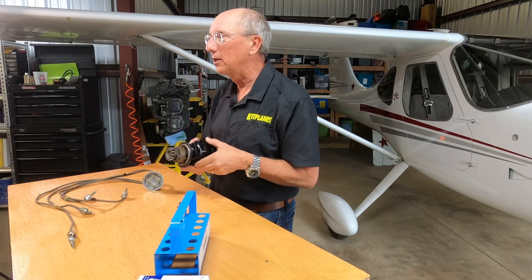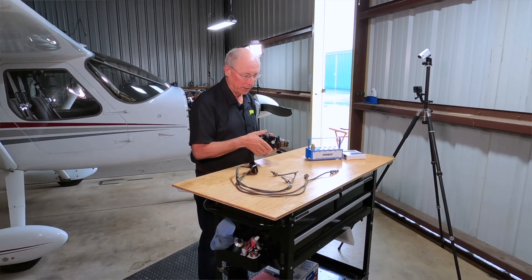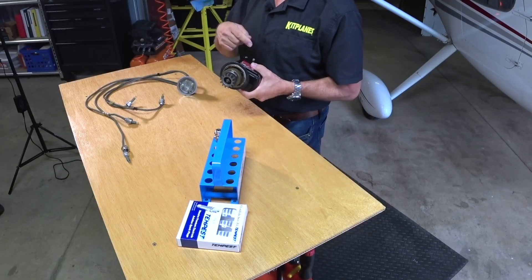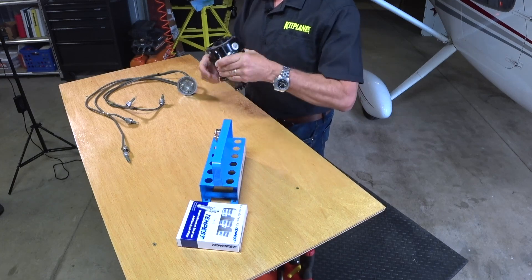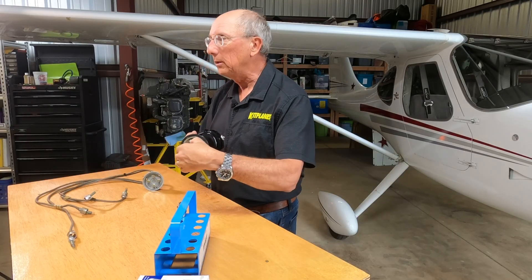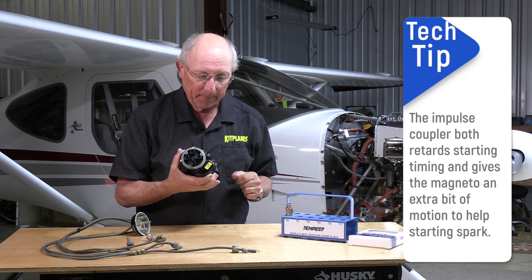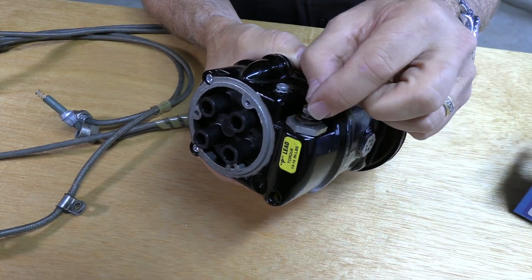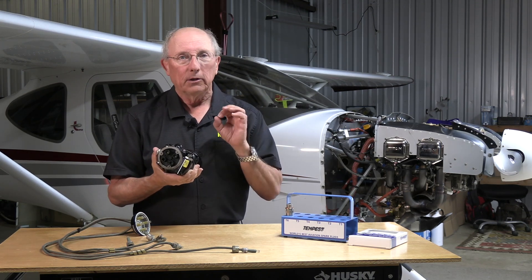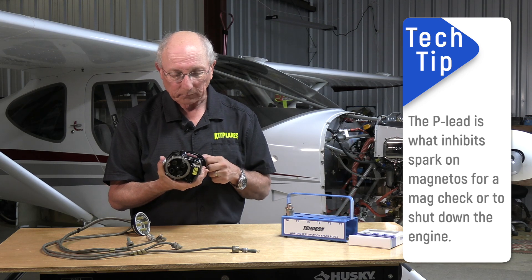Magnetos are great because if the engine is turning, you have spark. There are three components we want to briefly touch on before we talk about how we adjust them on your engine. First would be the magneto — the two magnetos you're going to see a lot will be the Slick magneto or a Bendix, and we'll have a Bendix on the engine we're working on. This is a Slick. You're going to have the drive end, which has a gear that interfaces with the back of your engine. This one has an impulse coupler, which boosts the spark for starting. Then you have the places where the spark plug wires connect on the back, and also what we call the P-lead. A magneto is an interesting device — it will provide a spark just by turning the engine over. You need to make sure that you turn that spark off if you want the engine to stop running, and we do that by grounding the P-lead.